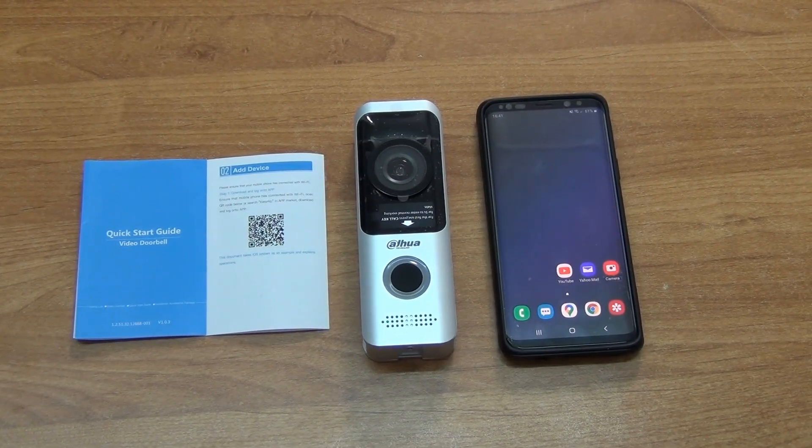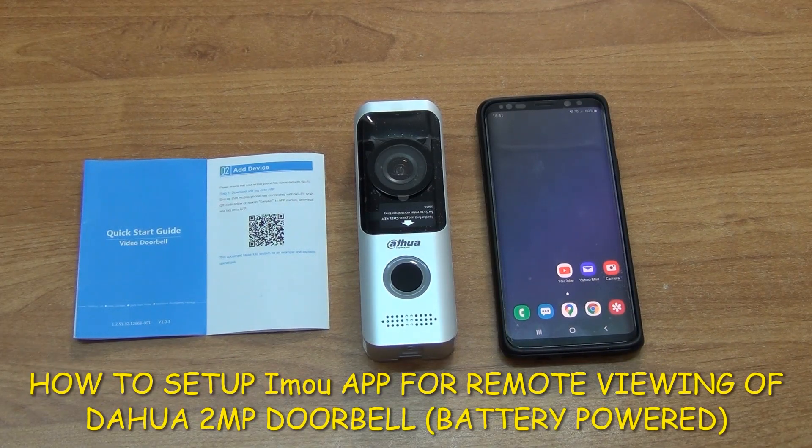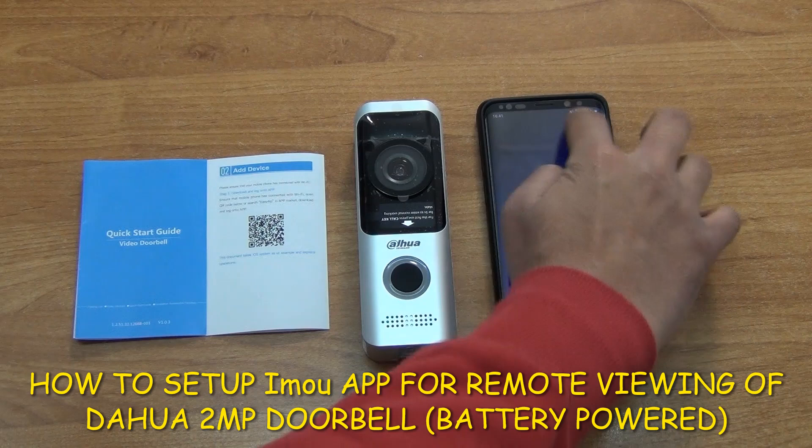In this video I'm going to give an overview of how to download the app onto your smartphone to allow you to view the HUA 2 megapixel video doorbell — the battery-powered one. We're going to be using the iMOU app, that's I-M-O-U, and everything we need is directly in front of us here.